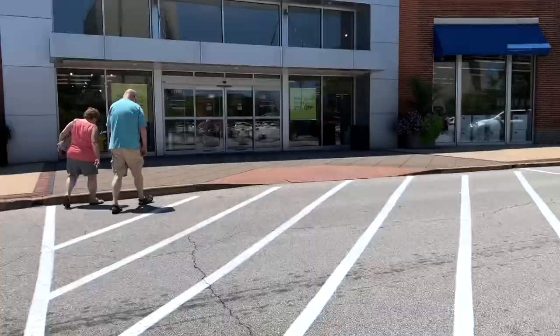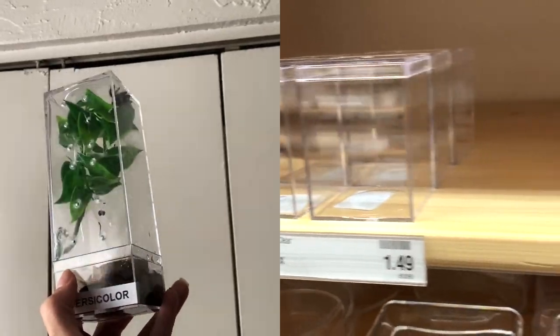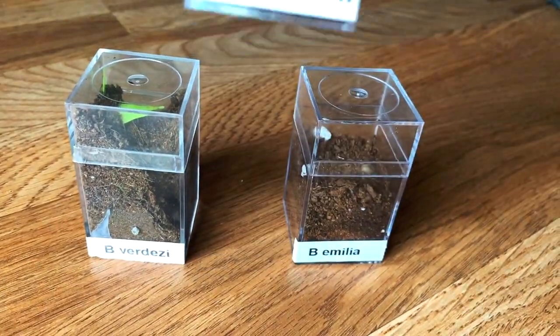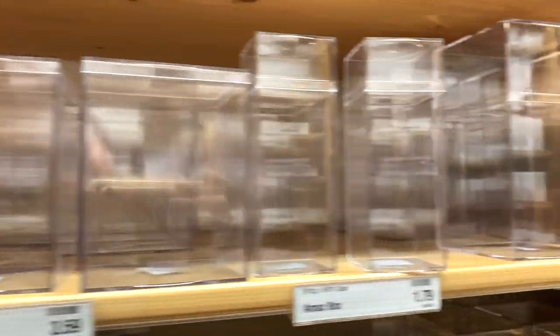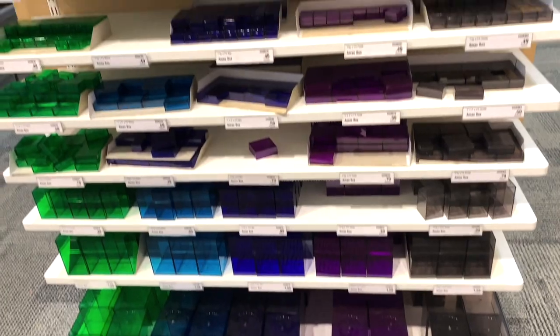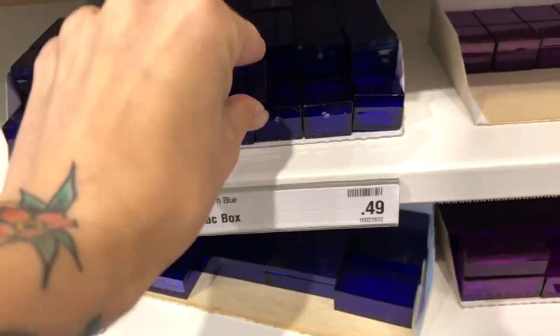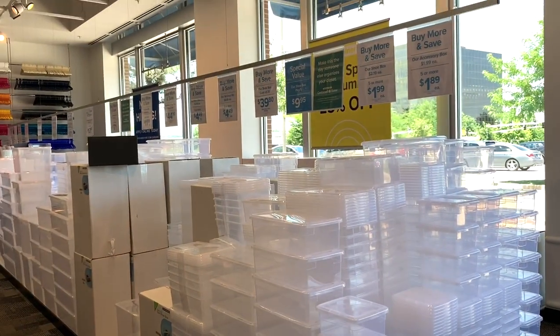Next up is the Container Store, which is my favorite place to find arboreal enclosures. They sell amac boxes which are super inexpensive — I think they range from about 79 cents to maybe four or five dollars for the largest one. You can even get a pretty color if you want. I really love these because they are a perfect thickness of acrylic and also super see-through and clear.